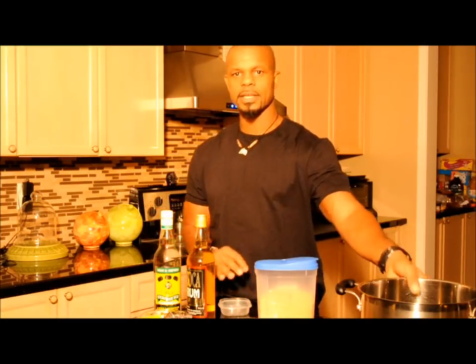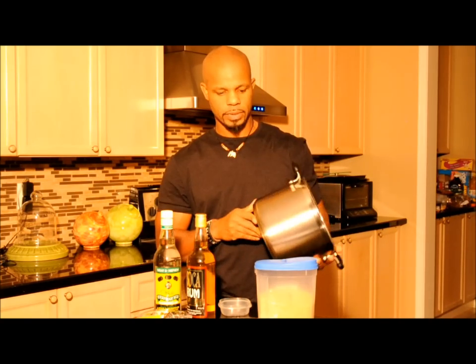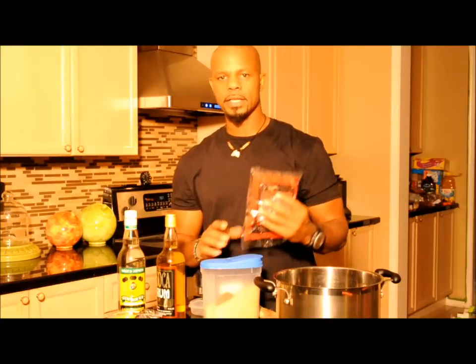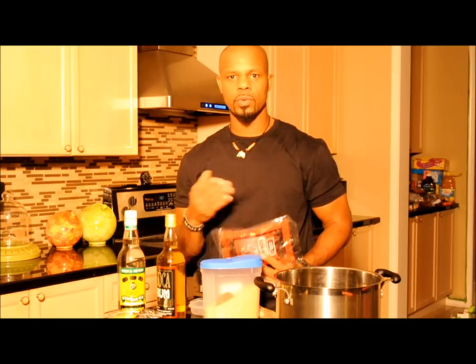And you're going to need a nice pot. Alright, so we've got our ingredients — let's get started. You're going to need 12 cups of water and 8 cups of sorrel. What you want to do is let the water come to a boil, then put the sorrel in.